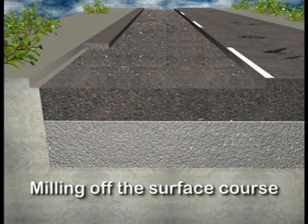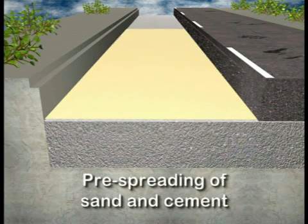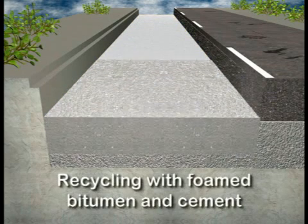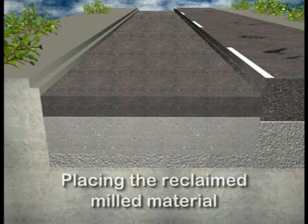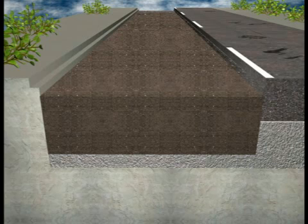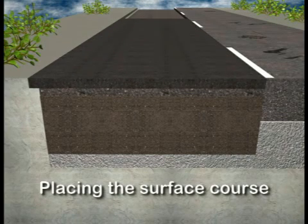First, milling off the surface course. Then, milling off the asphalt base course layers. After that, pre-spreading sand and cement. Recycling with foamed bitumen and cement. Placing the previously reclaimed milled material. Recycling the milled material with bitumen emulsion and cement. Placing a binder course. And finally, placing a new surface course.